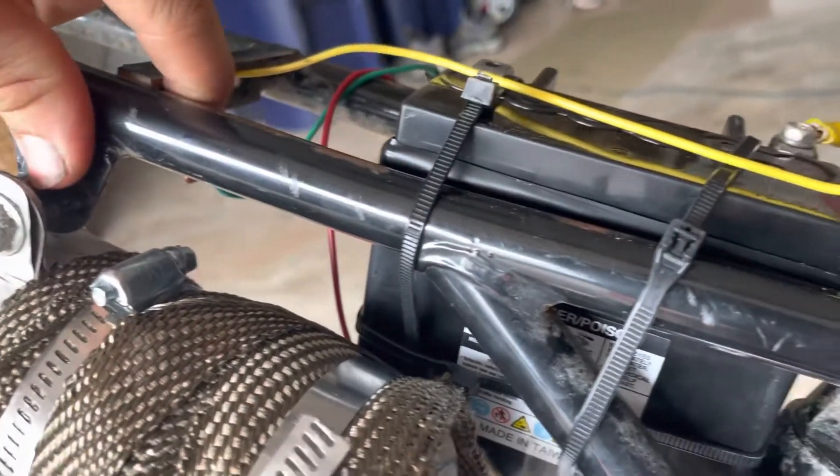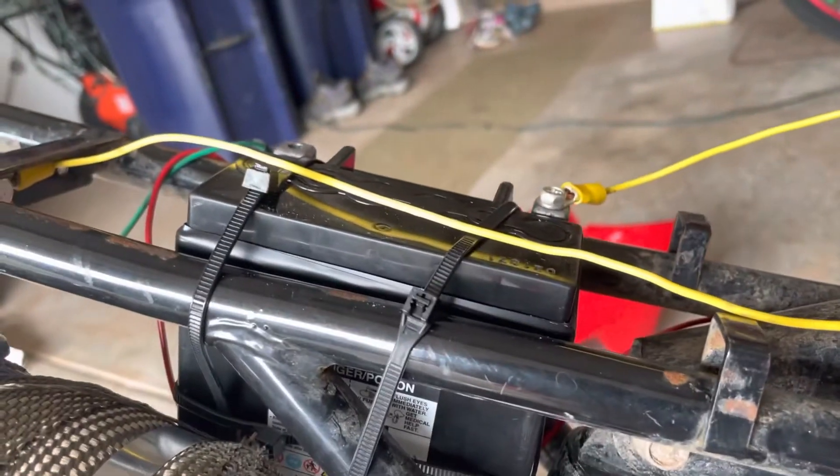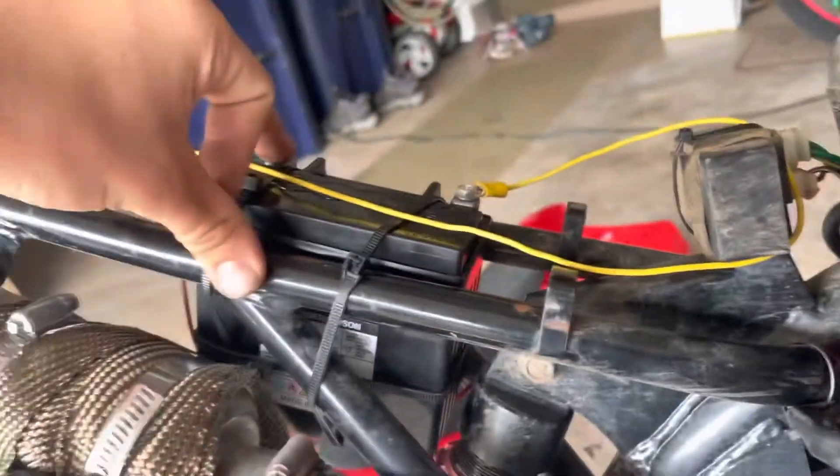For the negative, it's as simple as running one wire to your frame ground right there. After that, you might wonder: do I wire everything to the battery or off of where you connected to your rectifier? It honestly doesn't matter because since this wire is going to the battery, you can do it to the battery.